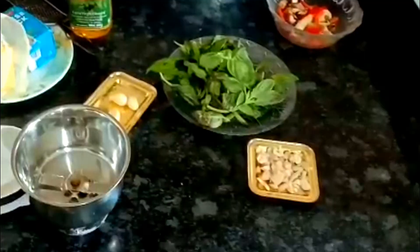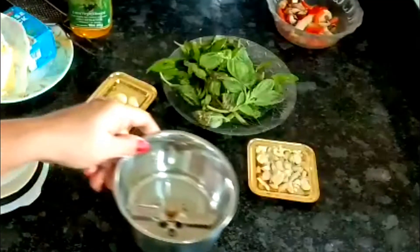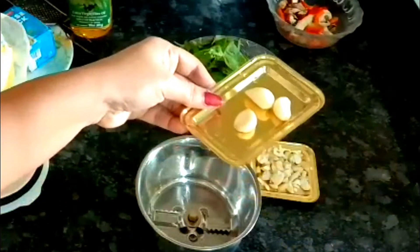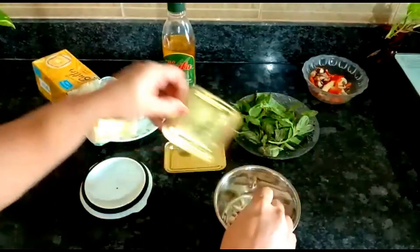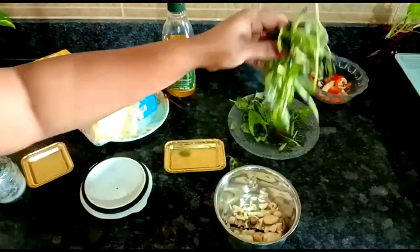Now we'll start making our pesto sauce. For that we need basil leaves, some pine nuts, and some garlic pods — not too much, only this much. We'll add the garlic pods, then these roasted pine nuts into our blender, and we'll add the basil leaves into this.